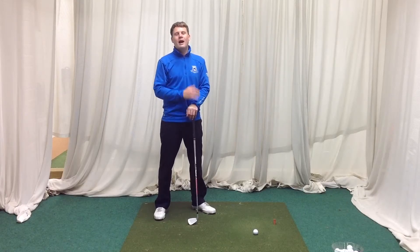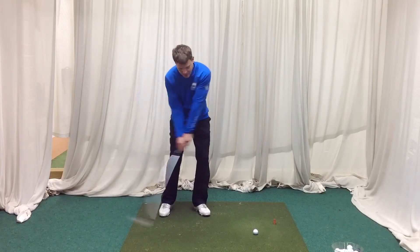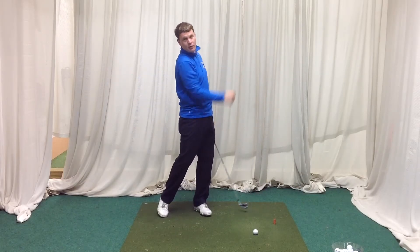Today's quick tip is going to be on how we release the golf club into the ball. The release is the bottom part of the golf swing where we square the club face up to the ball. It's where our hands work to square the club face to send the club through and round into our follow through.